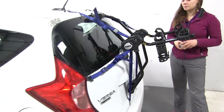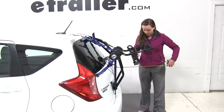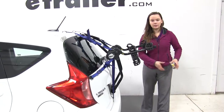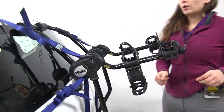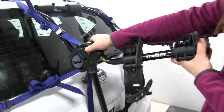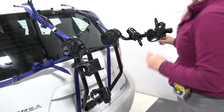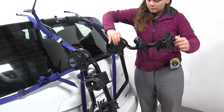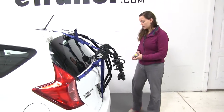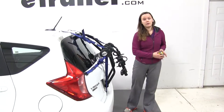Now we'll take a couple of measurements. Our first one is going to be the overall distance we're adding to our vehicle with our arms hanging out — adding about 19 and three quarter inches. Now we can come up here to our two silver pieces, we're going to pinch those in and just shake that arm back and forth until it rotates down, and we'll do the same thing on this side. This is great for close quarters parking, and now we're only adding about 10 and a quarter inches to our vehicle.